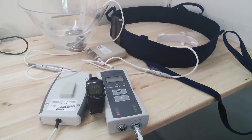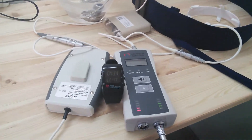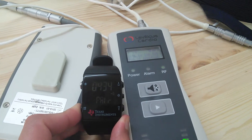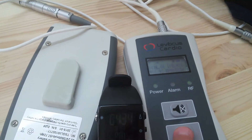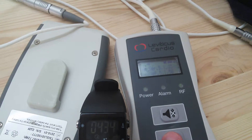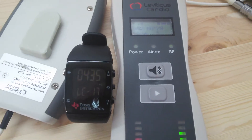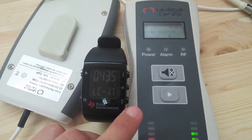Now we will connect the user watch to the implant using the external. We will press this button on the watch, and it shows pairing. We will move in the external to the pairing screen. Starting watch pairing — and it is connected to number 17.